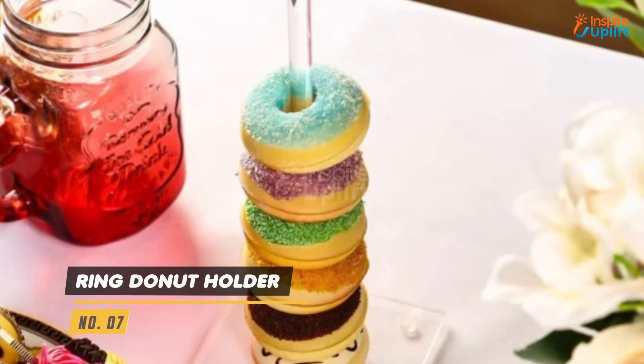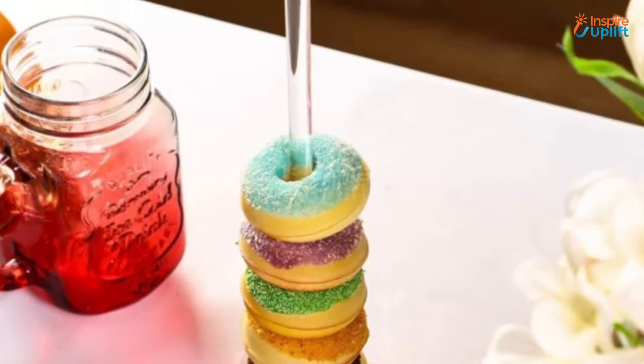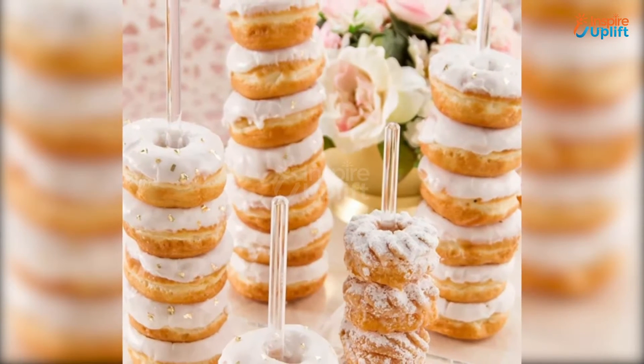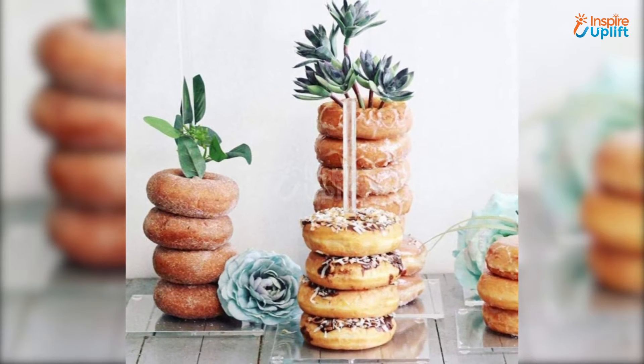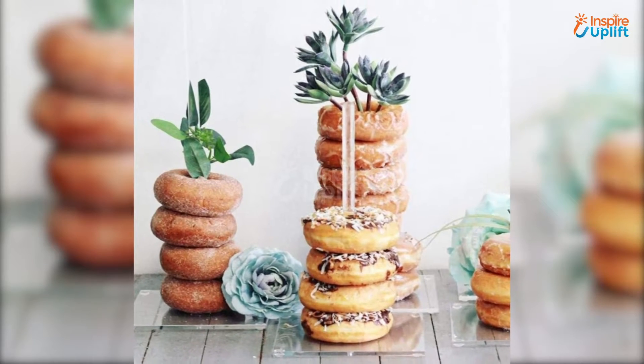At number 7 we have Ring Donut Holder. Elevate your dessert eating experience by serving sweets stacked up on the donut stand. You can try those donut display ideas you see in 5 minute videos with this one acrylic donut holder.